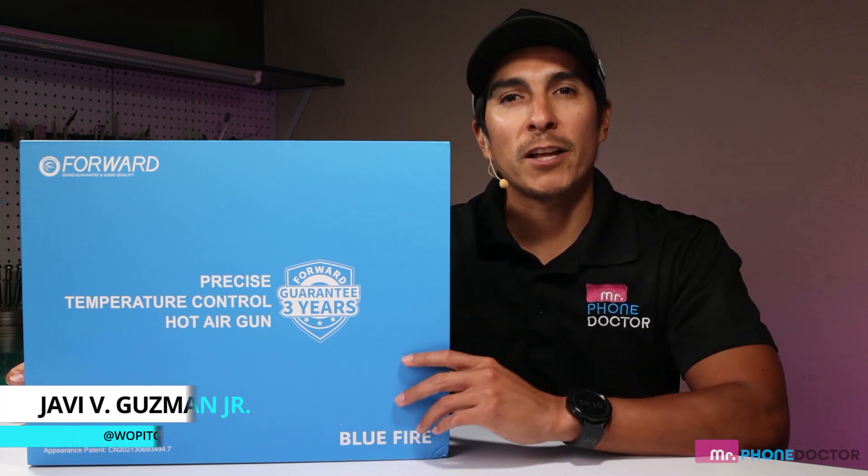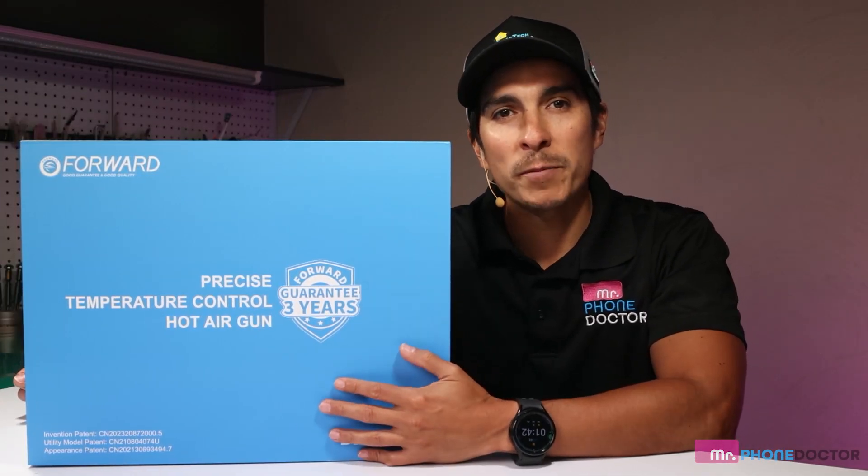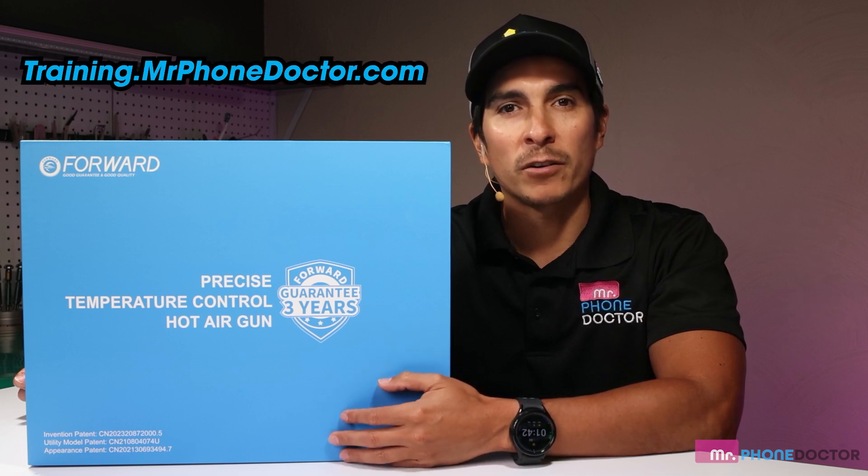I am Javi Guzman with Mr. Phone Doctor and Smart Tech Solutions. We specialize in tech repair and training. If you need any refurbishing training, parts, tools, or equipment, feel free to visit our web store at training.mrphonedoctor.com.